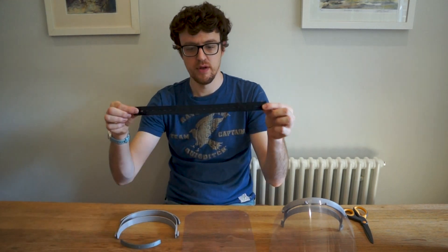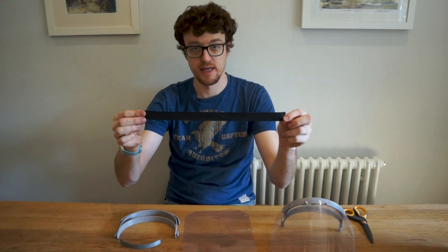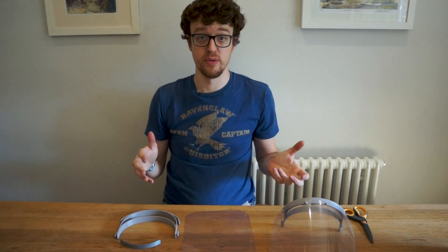And then you can see here two pieces of elastic: one piece of elastic which has buttonholes pre-cut into it, and one piece of elastic which has no holes at all. I'll show you with both of those the best way to assemble this.